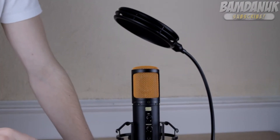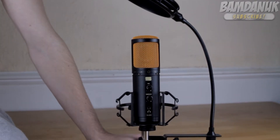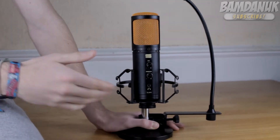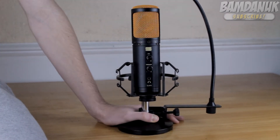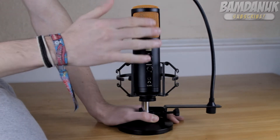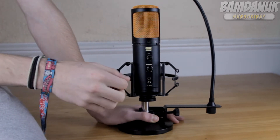The Editors Keys SL600 microphone is in the same colours as the Editors Keys colour scheme, so it's orange and black. And I do think this looks absolutely superb for the mic — a lot nicer than the old model, and the finish to it is absolutely superb. I absolutely love it.